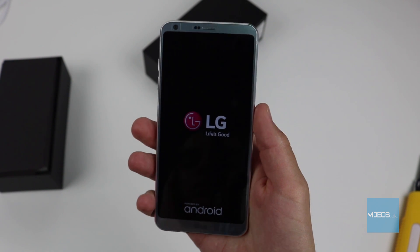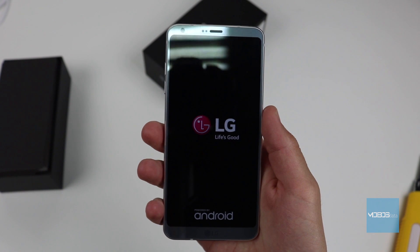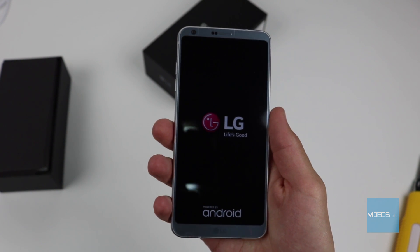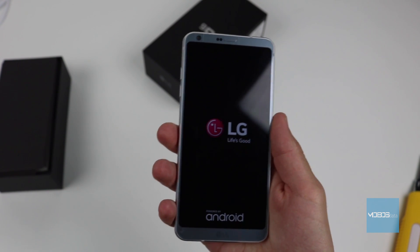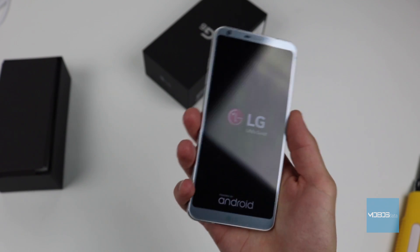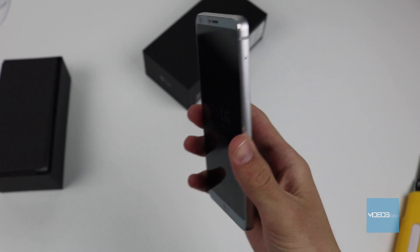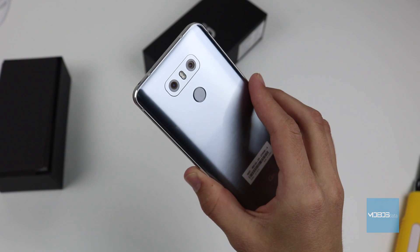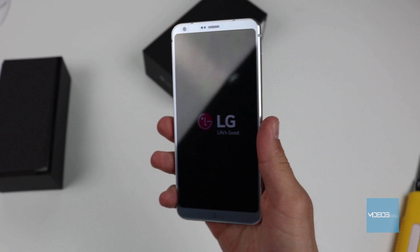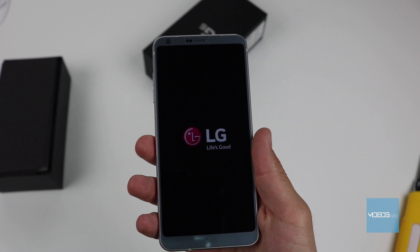This is followed by a reboot of the device and again the startup screen for the device will show up. On the contrast to other manufacturers, LG has made this easier, meaning that using the right combination of buttons immediately provides you with the hard reset option. While with other manufacturers, you can access the recovery mode where you can find the hard reset option.